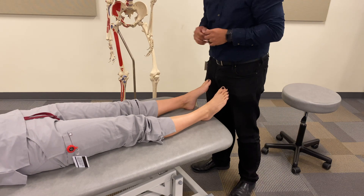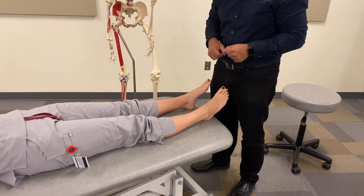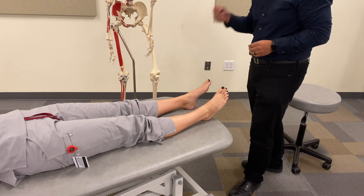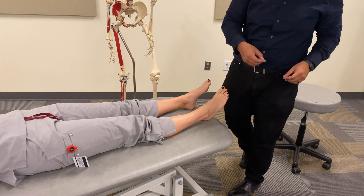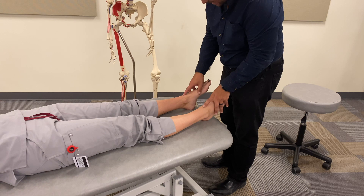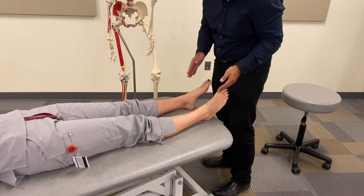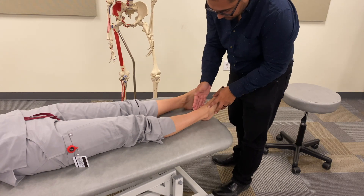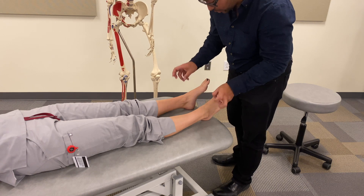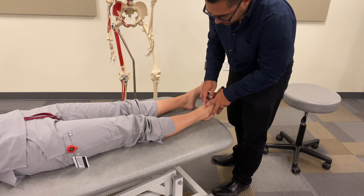Let's talk about distal tibia and talus somatic dysfunction. When discussing each of these, we're talking about the relative position of one versus the other. We need to think about the anatomy — the tibia, the fibula, and the talus in the middle, which lives within the mortise created by the tibia and fibula around it.